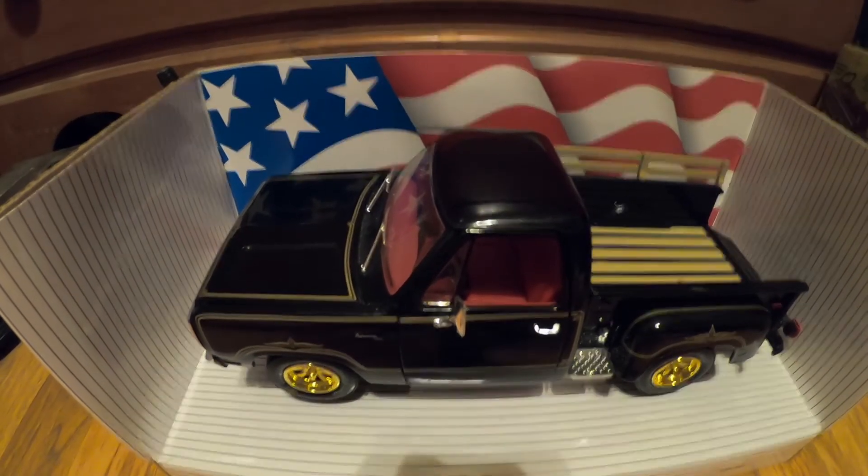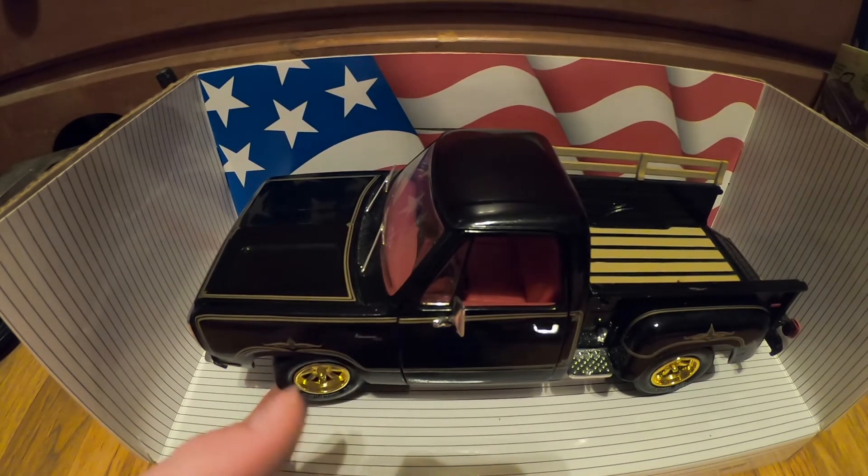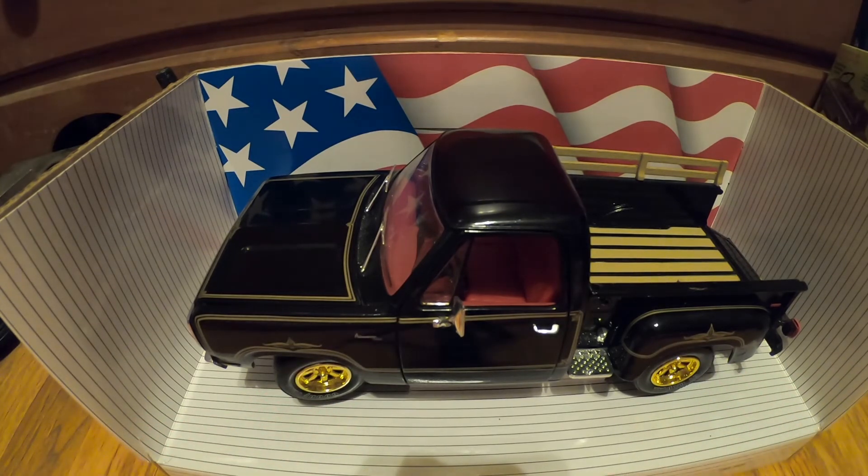I have not taken this out of the stand yet, but from what I can barely see, underneath looks pretty somewhat detailed as well. Thanks for watching this video and I'll see you again. Bye.